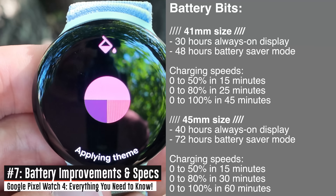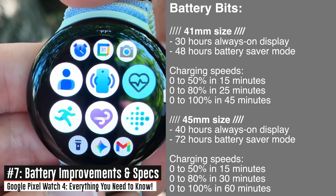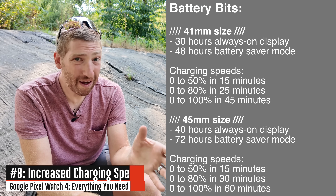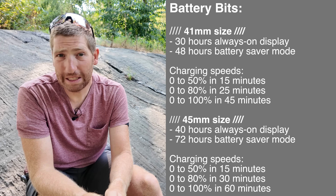That gets into the battery savings, and you can see right here on the chart that they've increased the battery across the board on both the smaller edition as well as the larger edition. In addition to working on battery life, they also increased the charging speed — it's now 25 percent faster than before.